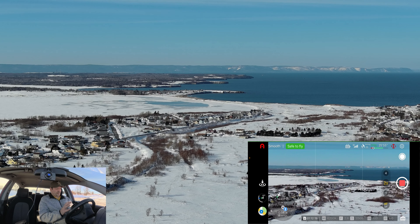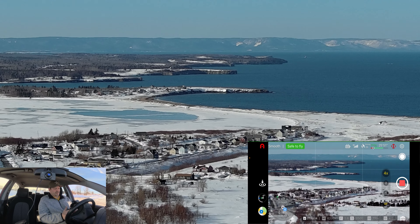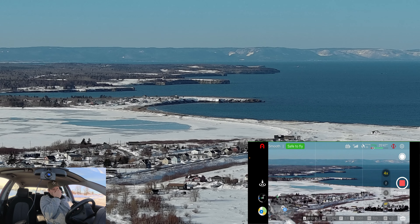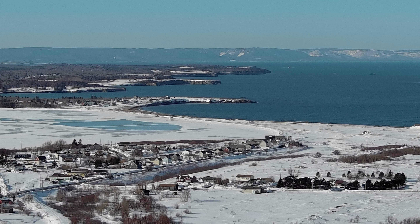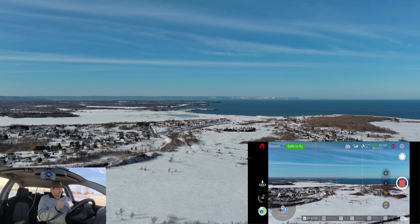Zoom four times. What I love about this drone is the zoom — it doesn't lose anything on the image when you zoom. Let's take a photo there we go, and zoom back. So, panoramas — how do we do the panels?